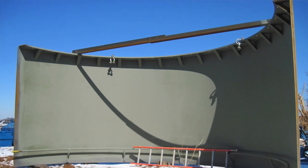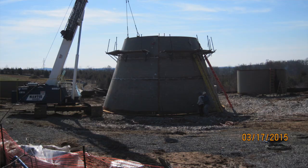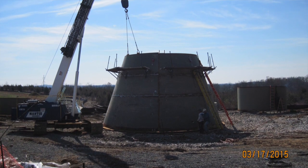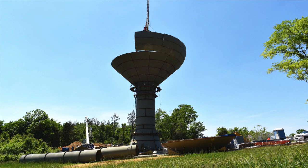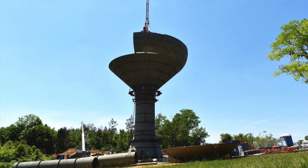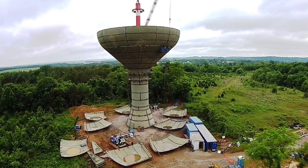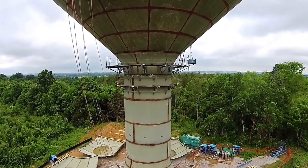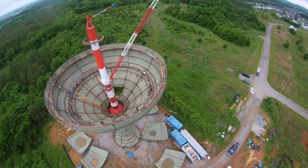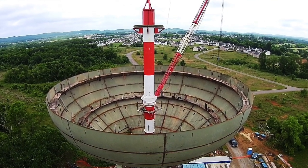The weight of this tank, for the steel alone, is probably around 300 tons — about 600,000 pounds. The overall height of this tank is about 131 feet. The height of the tank is usually determined by other tanks in town, so one won't overflow the other, and that keeps plenty of water capacity throughout the town.